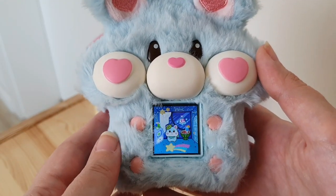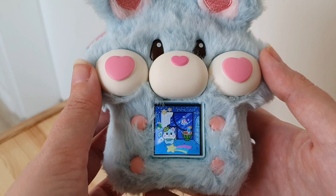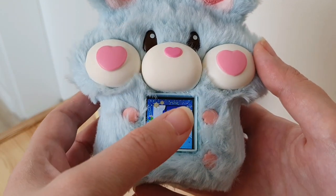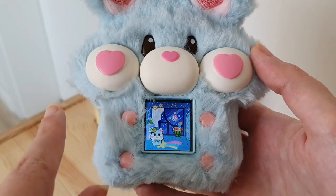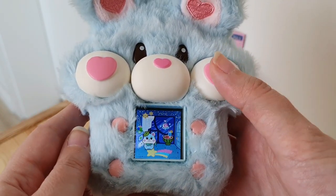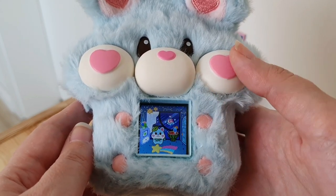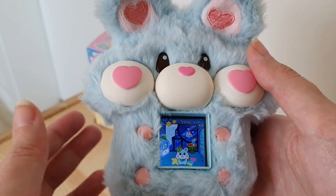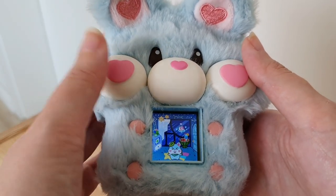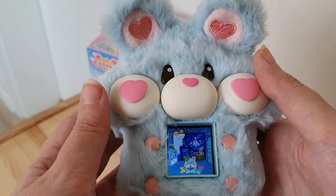Something I'm used to from tamagotchis is buttons going left to right, but here they go right to left. This is your A button for going through different options. B, in the middle of the nose, is your confirmation button. And C is escape, exit, cancel — things like that.